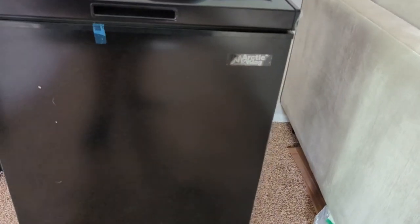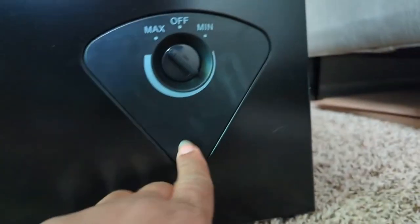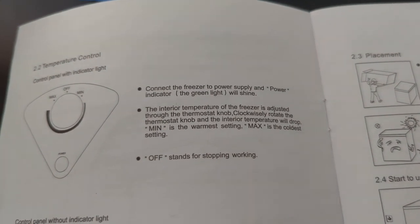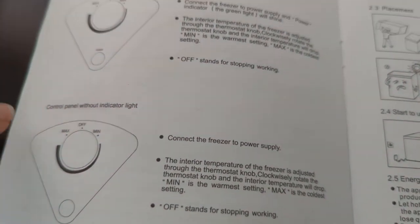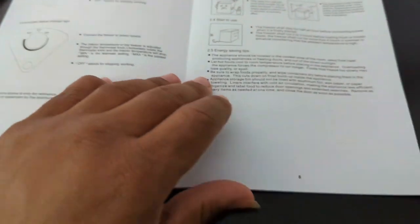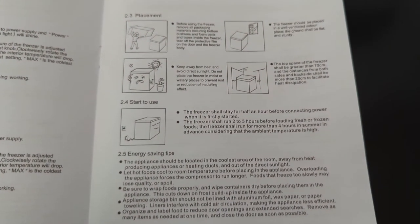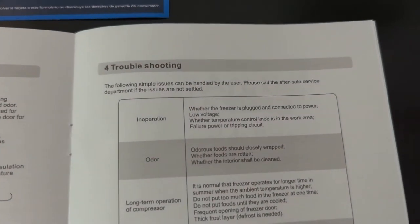I can hear it turn on. I think it has an indicator light but I can't tell. It says if you connect the freezer to the power supply, the green power indicator light will shine. If it doesn't shine, that means you don't have an indicator light. I don't see a green light, so I imagine we don't have it — which is okay because we didn't spend two to four hundred dollars for it. Here's some more information on energy savings, placement, and the like.